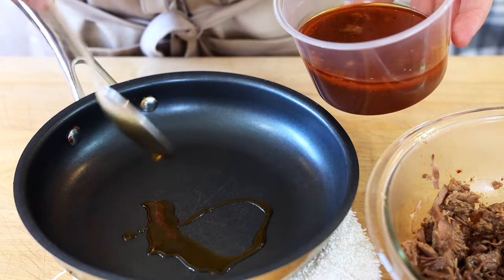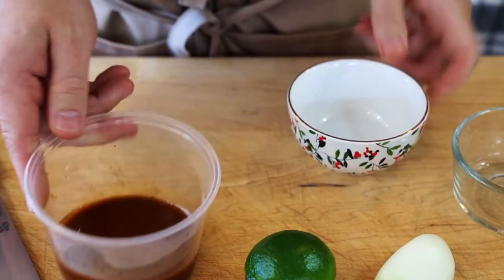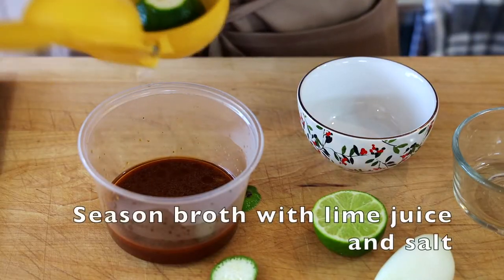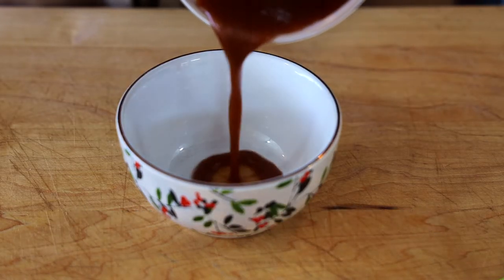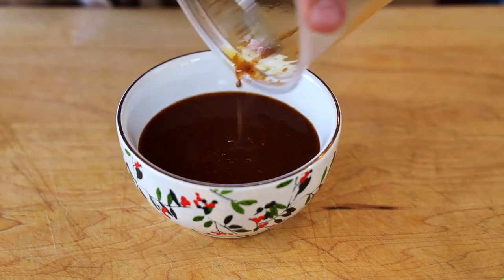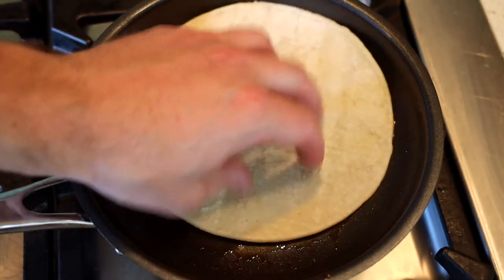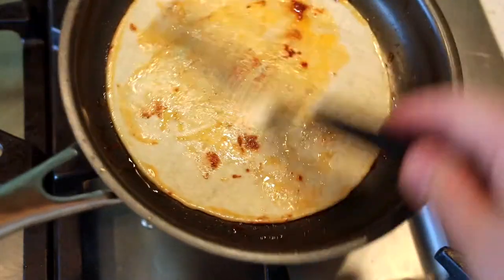Take the fat off the top of that consommé using a spoon and spoon it into the pan you'll be cooking the cheesy taco in — this yields about two to three tablespoons of fat. Now you have a nice clean consommé soup. Season it with a little bit of lime juice and salt. Once you've seasoned the broth to your liking, set it in a bowl and set it aside. With that same grease we removed from the consommé, we're going to fry our tortilla. Toast up both sides of the tortilla in the fat until it's nice and flavorful and fragrant.